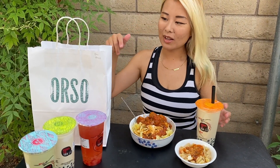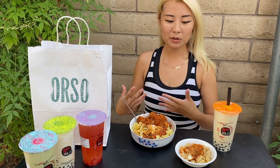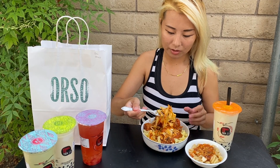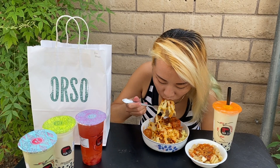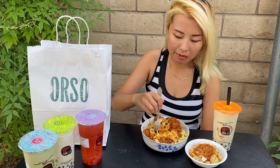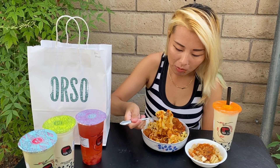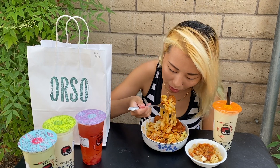Hey guys, today I'm having pasta I made from Orso. They're a company that delivers a pasta kit right to your house. I made the pasta out here, let's go ahead and try some because I'm so hungry — I haven't eaten all day. They make their own sauce and it's really good. It doesn't come with meatballs, but I added some meatballs on my own.